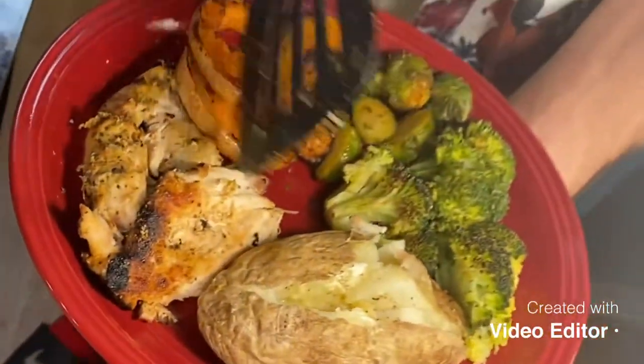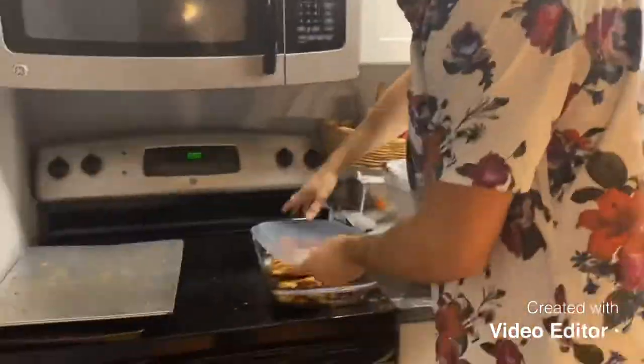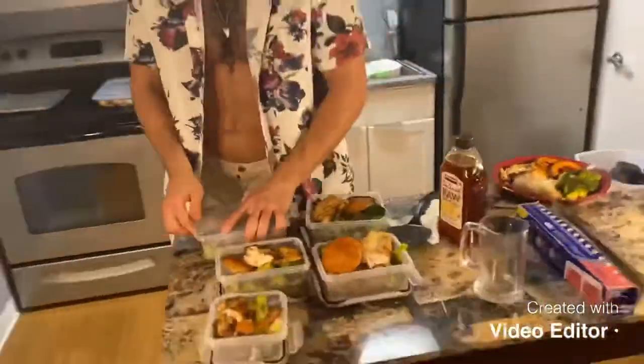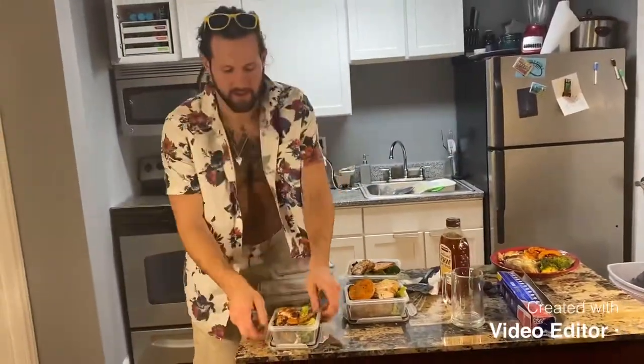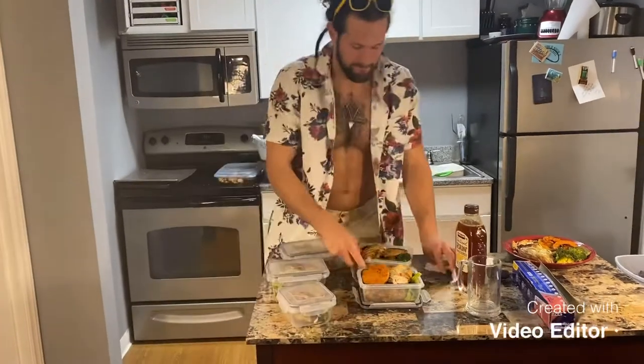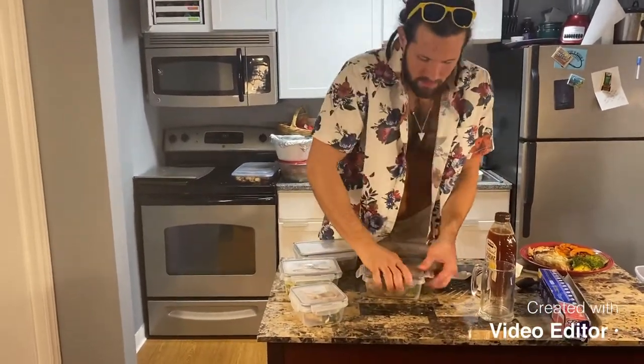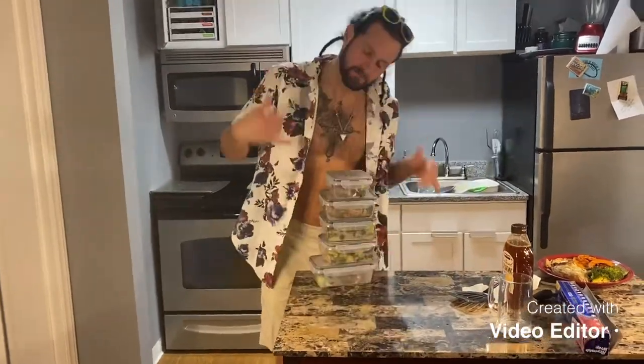There we go, folks — we have all the baked potatoes we need for a week. Since we ran out of Tupperware, we're putting them in the same bowl we cooked them in and putting foil on top. Recycled foil from the potatoes, because we believe in saving the environment.